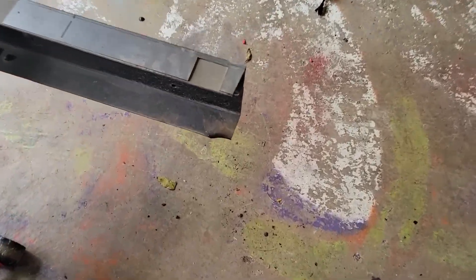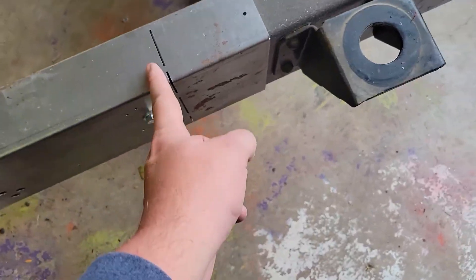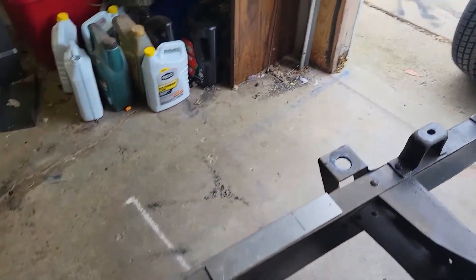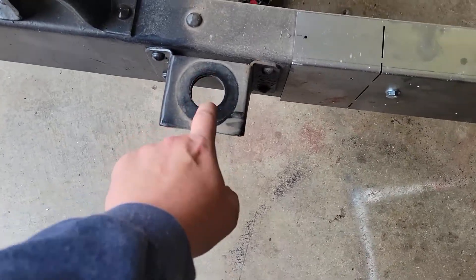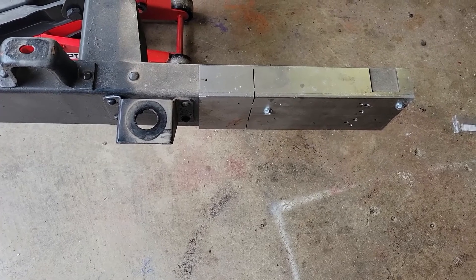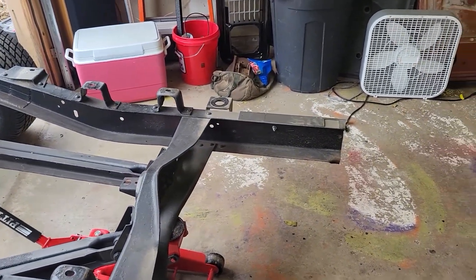That section is getting cut off anyway. The next one — you just cut it off on both sides. I'll be cutting that off right there too. I'll be taking this off. I'm going to continue on here — it's pretty easy.